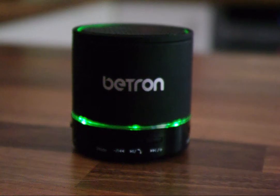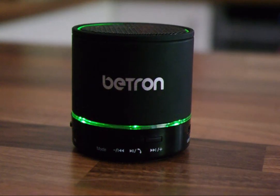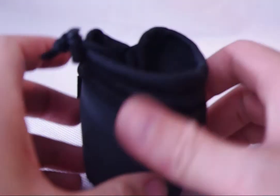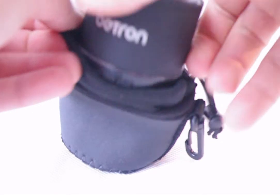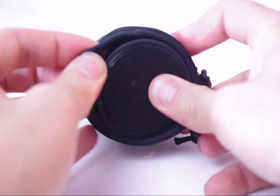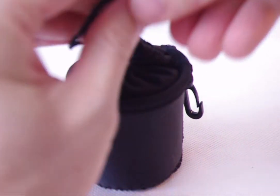If you guys are interested in the Betron speaker, then you can click here on the video and it will take you through to the Amazon site where you'll be able to purchase one for yourself. And just before we go, one little extra gem that I found when ordering my speaker was this little carry case, and it fits the Betron KBS08 perfectly. There's even enough room in the top for you to put a couple of the leads, and it will protect the speaker from the elements — from dust, UV rays and a little bit of moisture whilst you're travelling with the speaker in its carry case.